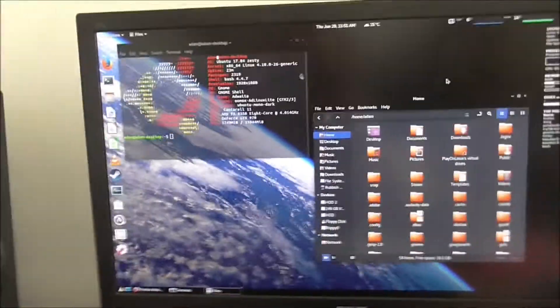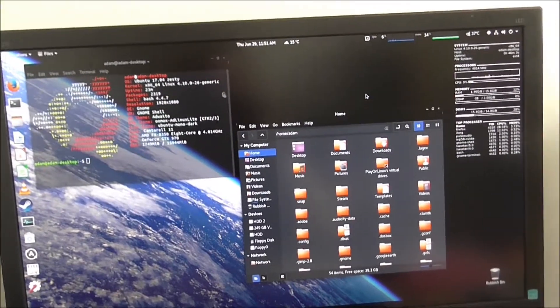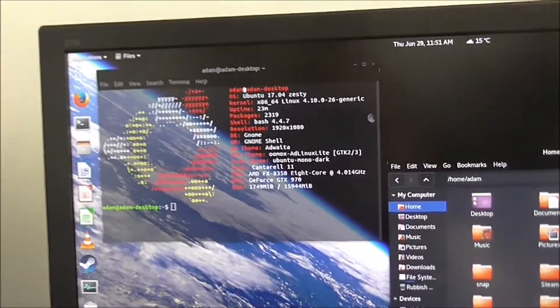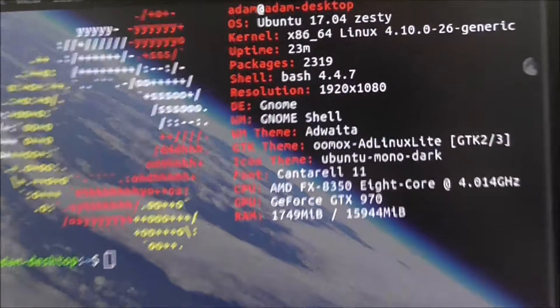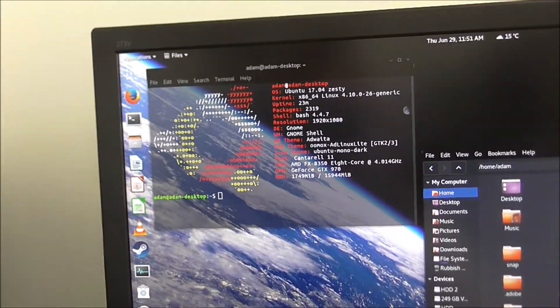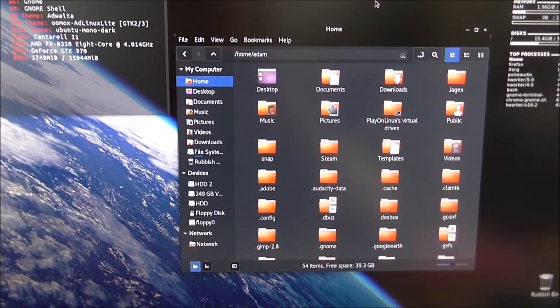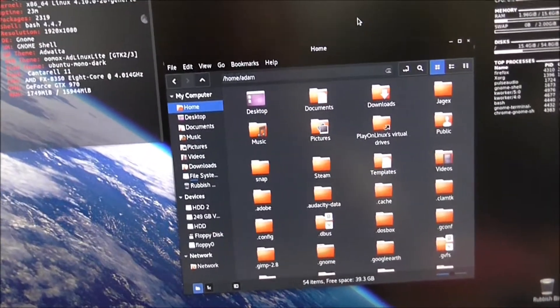Now, I'm inside a dual-boot of Windows and Linux. This is Ubuntu GNOME 17.04, and as you can see, similar specs on basically everything as before — the only real difference is I've added some more hard drives. The file manager I've got up here is Nemo; I decided to replace the default Nautilus with Nemo because I prefer it.